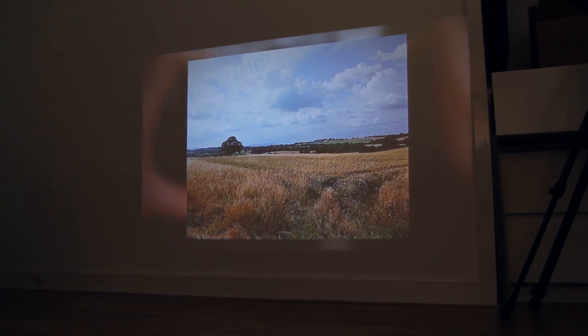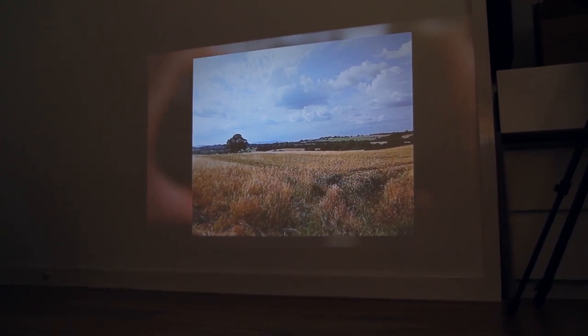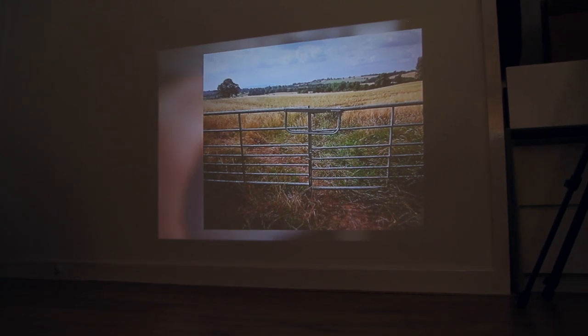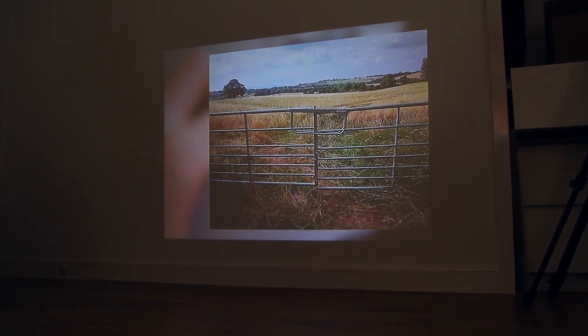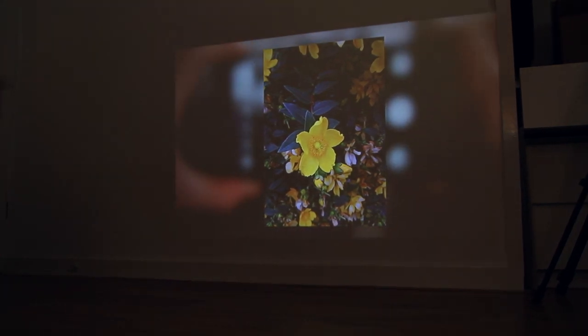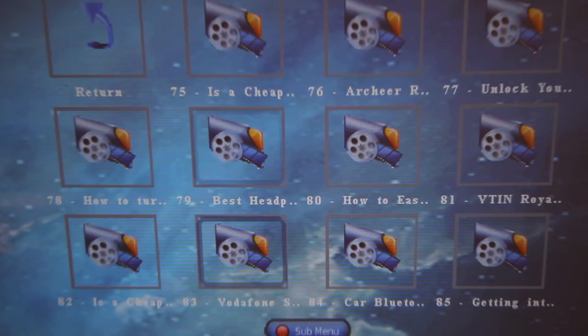Now let's take a look at how it projects. While projecting you can have an image up to 10 feet, but I haven't been able to try this since I haven't got enough room. The image I'm showing in the video is around 80 centimeters.